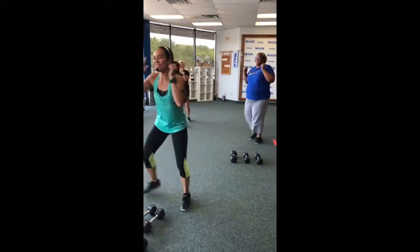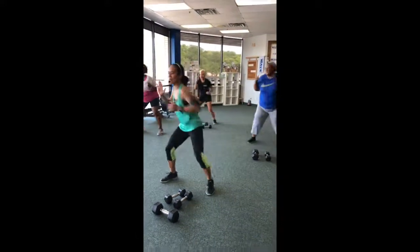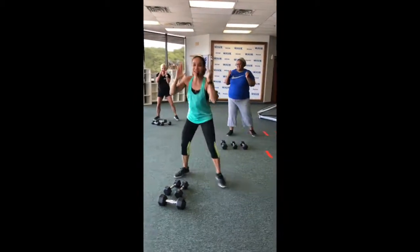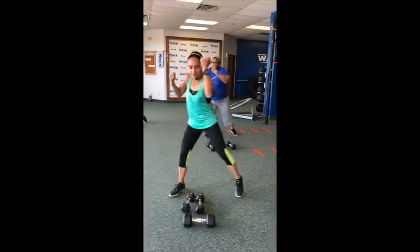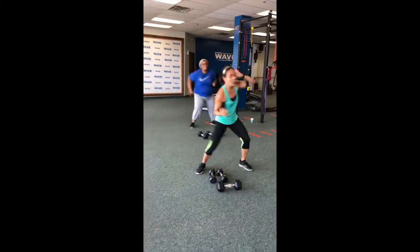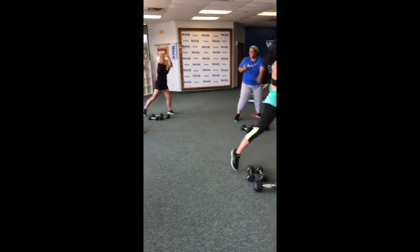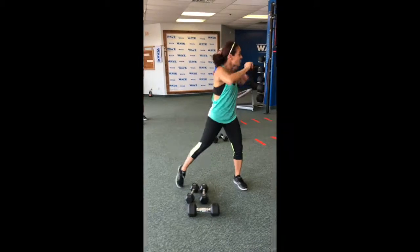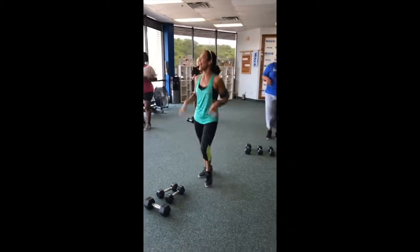Give me one more now. Yes and yes? Perfect. All right, we're going to cut it down. Acceleration here. Give me cut, stay in place. Cut. Now hook. Again. Cut and hook again. Last one. All right, boxer shuffle here. Yes and yes?